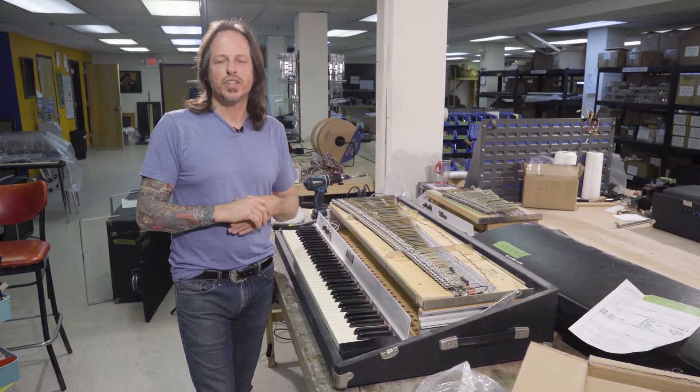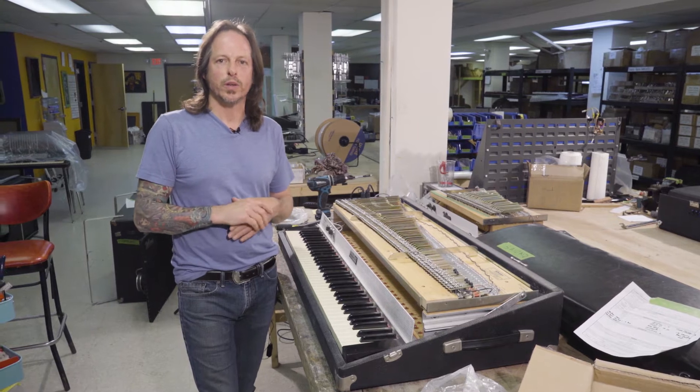Hey, how's it going? I'd like to discuss changing grommets out on your Fender Rhodes and Rhodes pianos today.